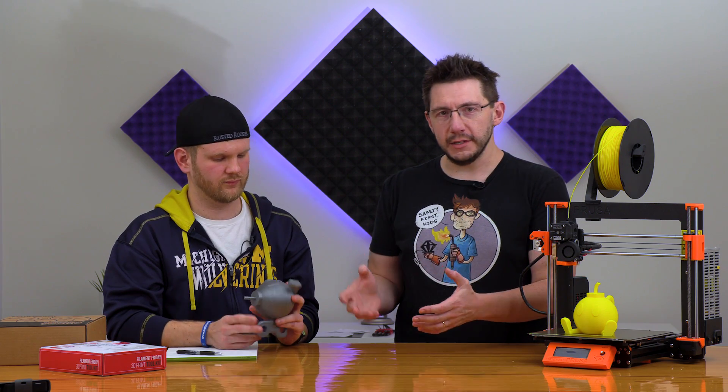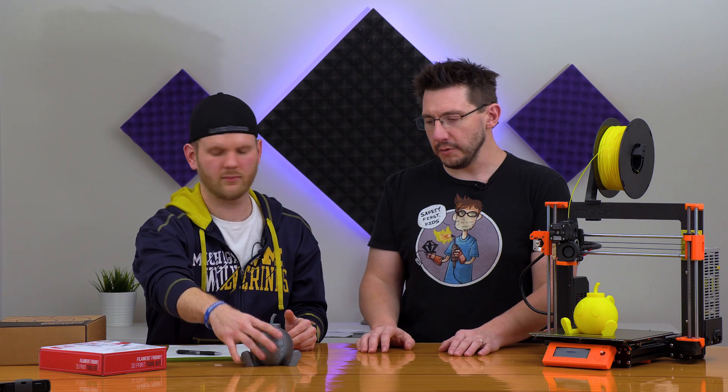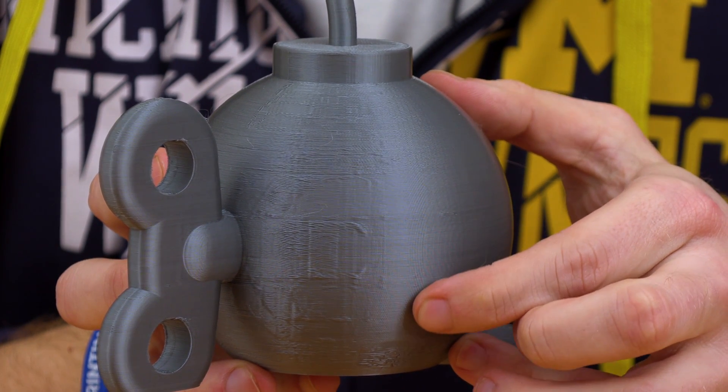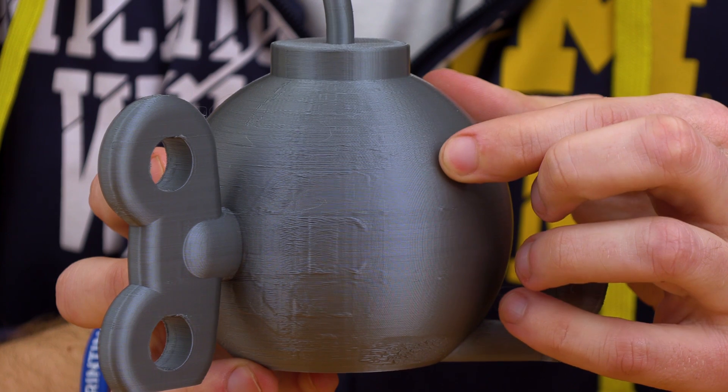To verify, I told Sean to print the Bob-omb again but rotate the model 180 degrees on Z. He did, and the exact same issue appeared — this time on the back. That proved it wasn't a model issue; it was the machine itself causing the problem on that side.